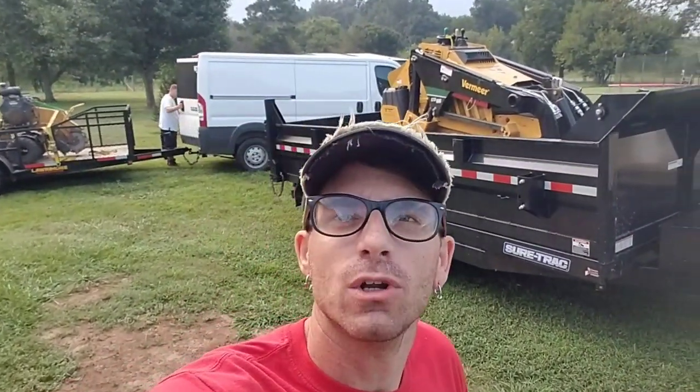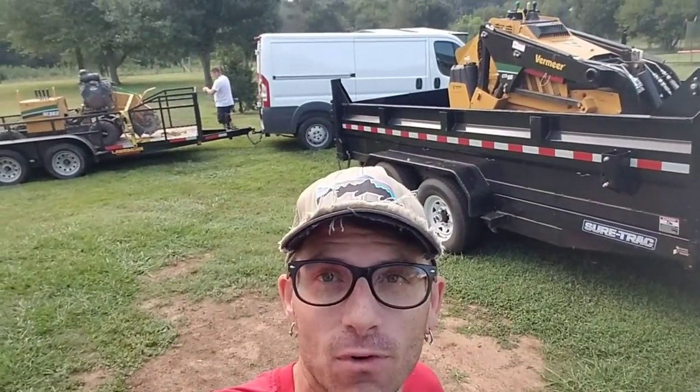Hey guys, good Wednesday morning to all of you. Drew and I are getting ready to go do some tree cleanup for Jim Peerts that we did some tree cutting for right before I went on that cruise.